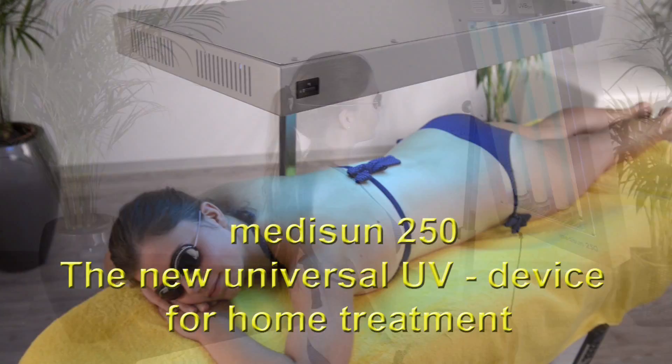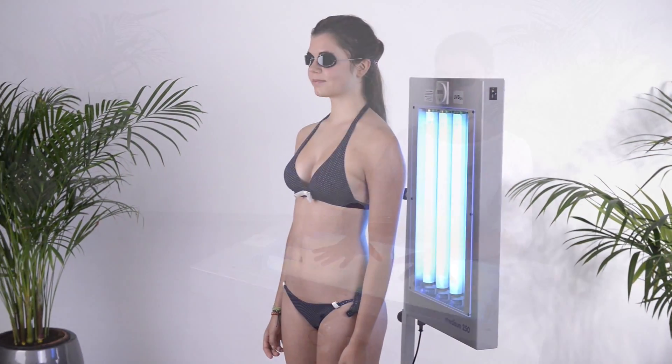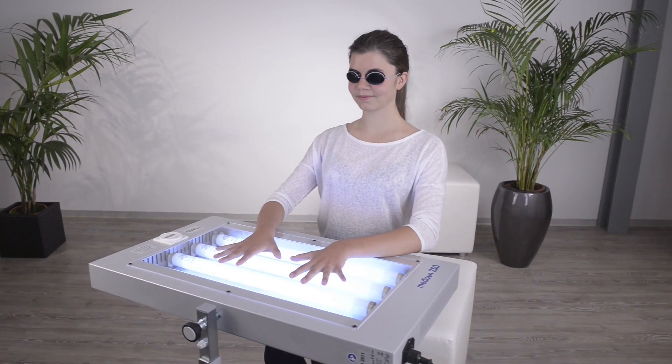MidiSun 250, the new UV device for the effective treatment of psoriasis and other skin diseases, especially for treatment at home.